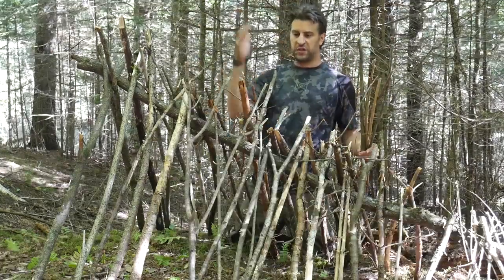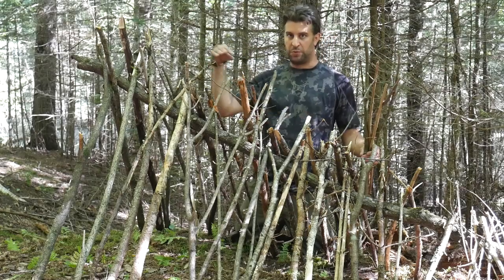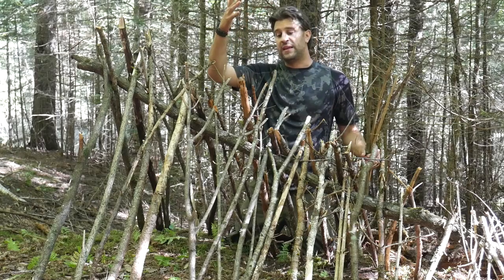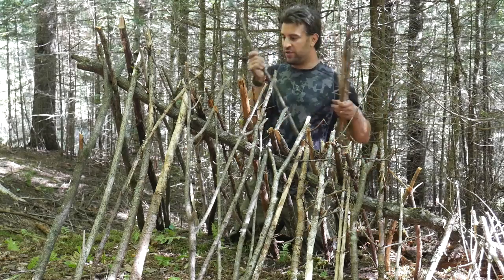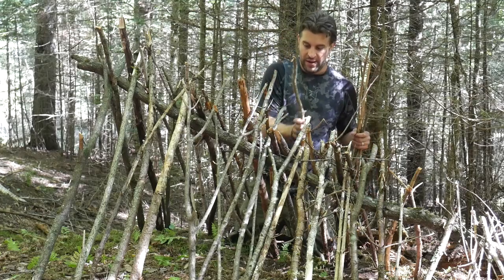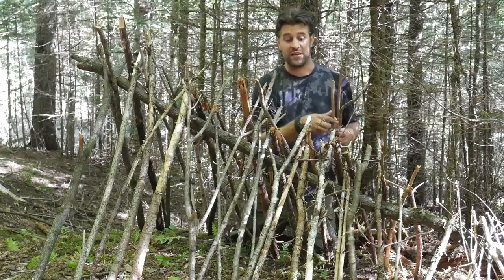You don't want the sticks to go more than eight or ten inches above this ridge pole. Because when this is covered with leaves, if any branches stick out above that, if it rains, it's going to wick right down these and draw water into your shelter. You want the water to run off. So make sure these are all trimmed to the right height to avoid problems later that will ruin your night, your trip, or make it dangerous.